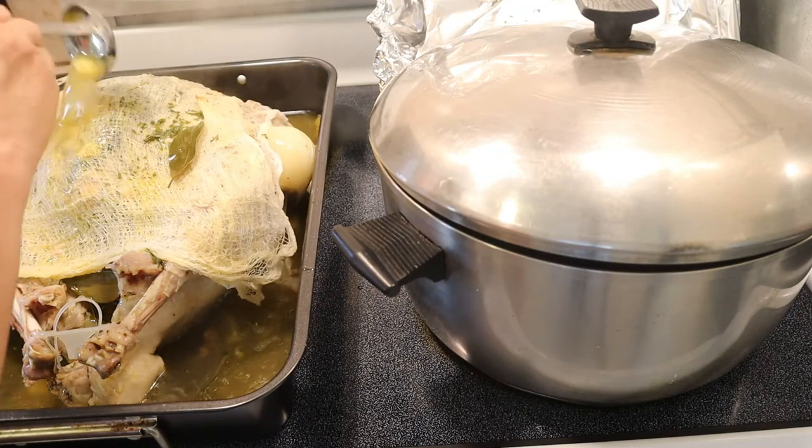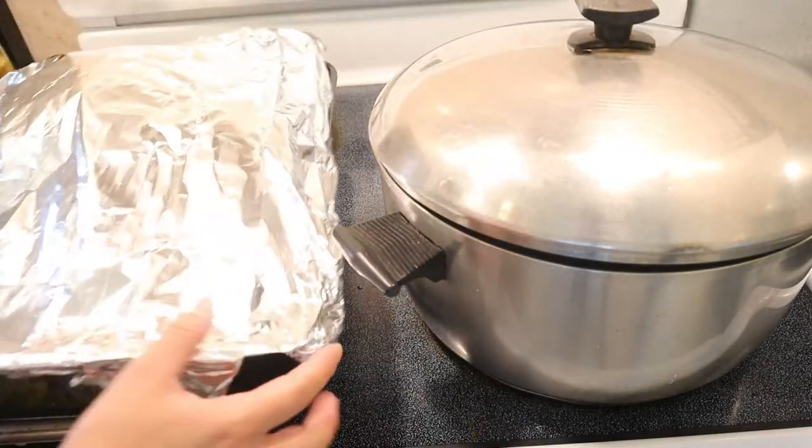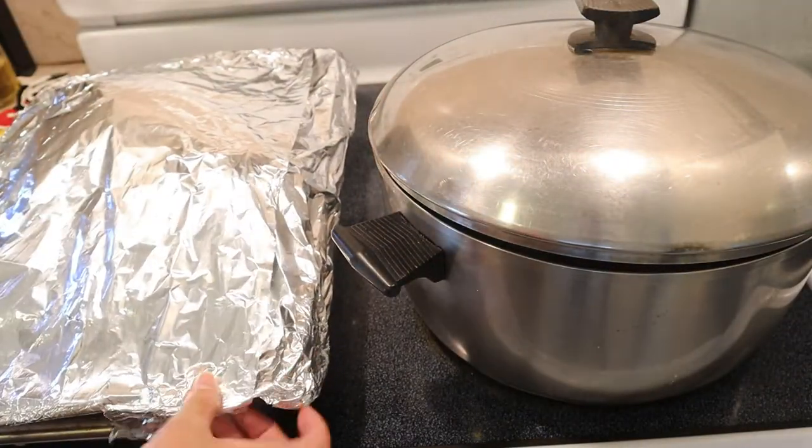Just a couple of times, then back on with the cover and it's going back into the oven.